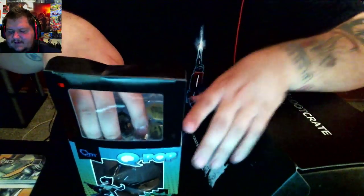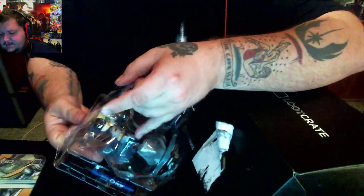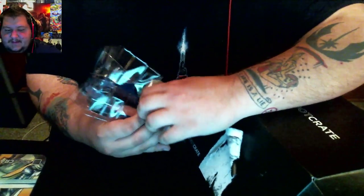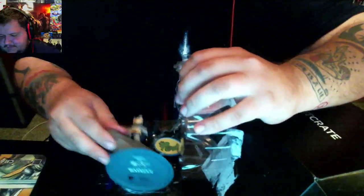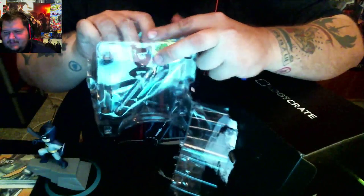On my face right here, I got stung — I got stung a couple hours ago, so my face is a bit swollen. It's hard to see, but on my left eye... Anyway, it looks like we got Batman. It looks like a pin holder from Loot.